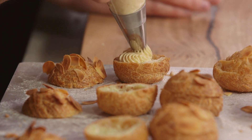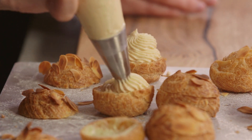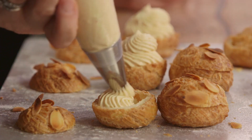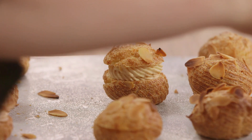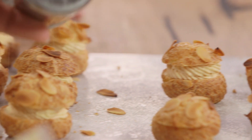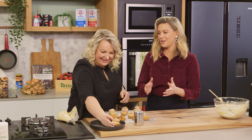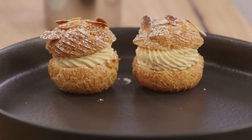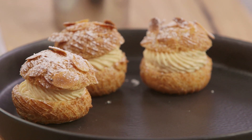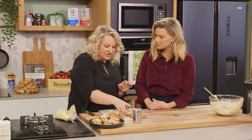I'm going to pipe the cream in a spiral, similar to how we piped the choux pastry, giving it a little bit of height so it oozes out the sides as you bite into it. Then pop the lids on and add a little dusting of icing sugar. They really remind me of the pastry shops in France. These are best filled just before you eat them so the pastry stays really nice and crunchy.